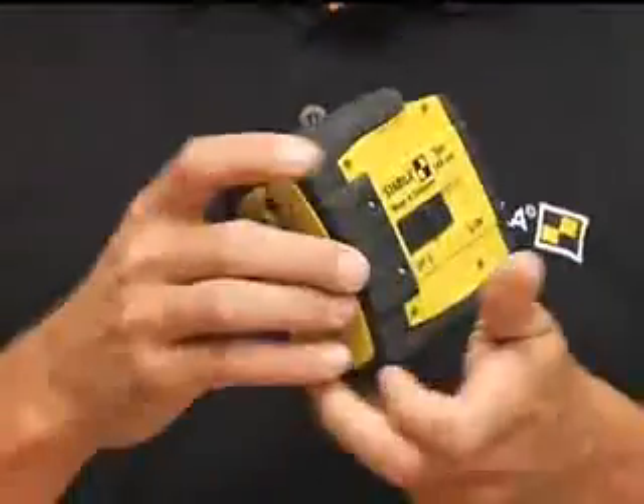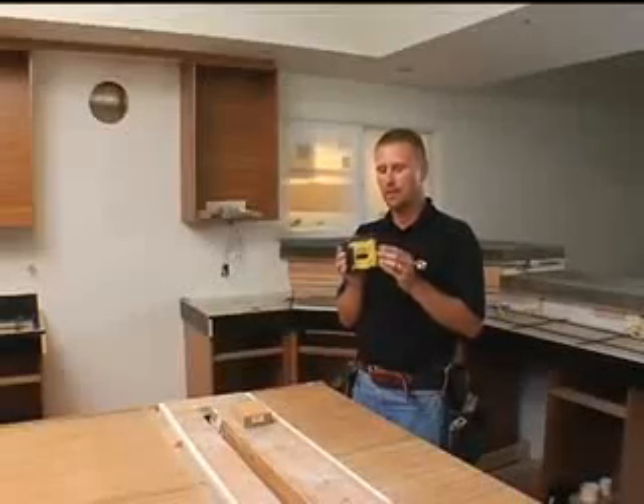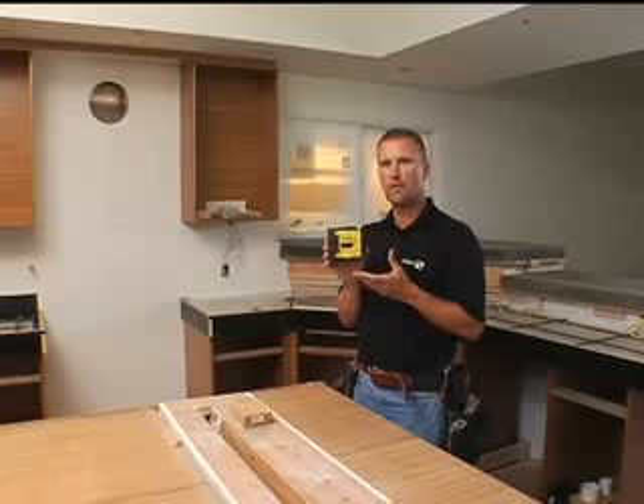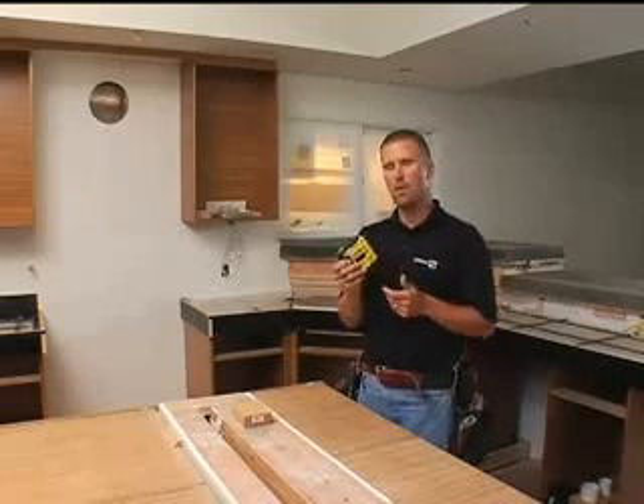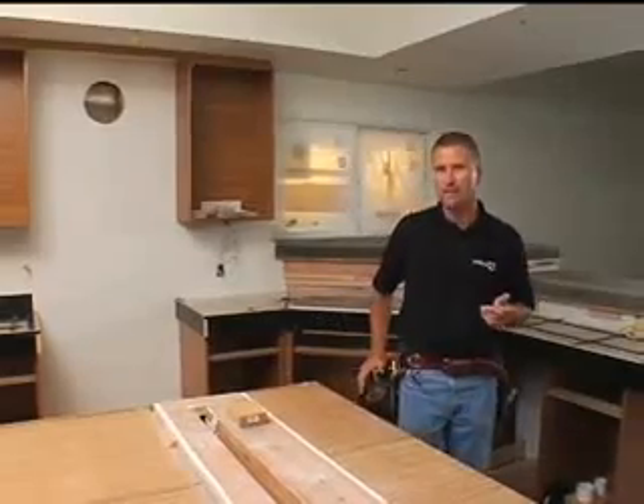Hi, I'm Jason Becker with Stabila. This tool I'm going to show you is the new LAX200 ProLine Crossline Laser. It's a nice compact laser — it's part of our tool pouch series. What I mean by tool pouch laser is it's small enough that it fits in your pouch, so I can work all day and always have a laser with me.